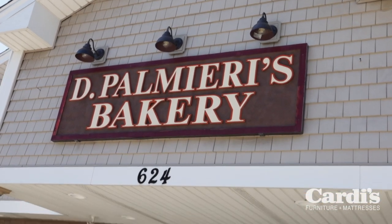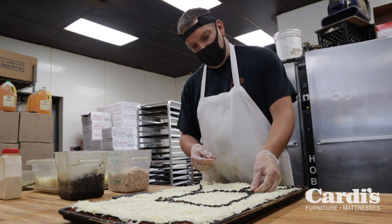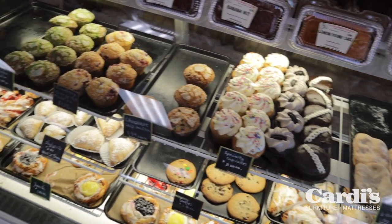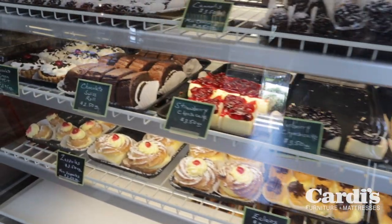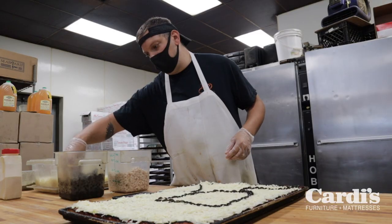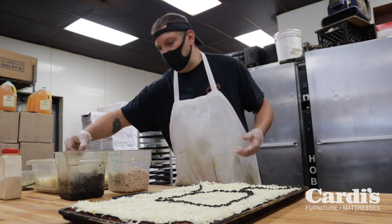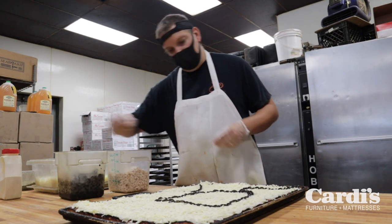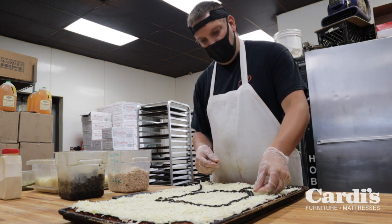How has the bakery fared during this COVID season? We've been busy during this whole COVID thing, and we feel very blessed. Our customers have been very loyal and good, and we've tried to make them feel comfortable and take all the steps we can. It's definitely been challenging, but we've been very blessed.